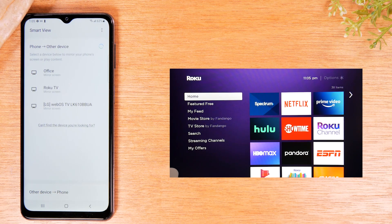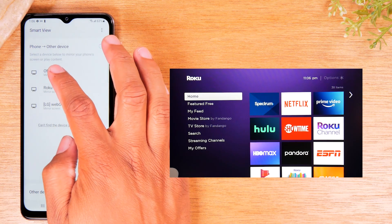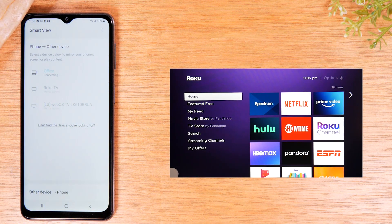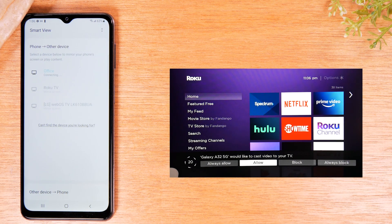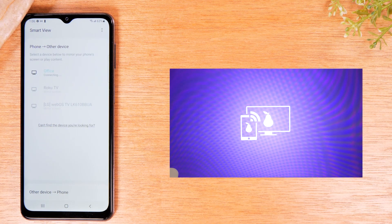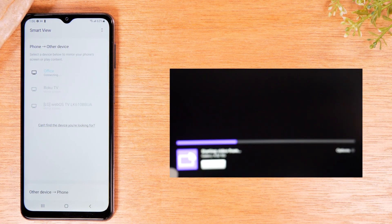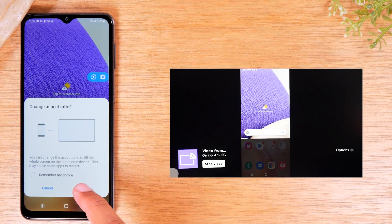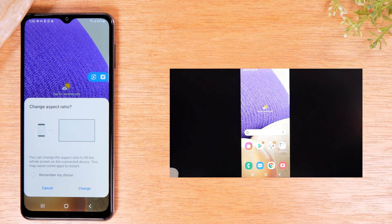Tap on Smart View and you'll see the Roku pop up on the list. My Roku is named Office, so I'm going to tap on Office, then tap Start Now. You should see a prompt show up on the TV asking if it can accept the screen mirroring. Just take your Roku remote, go over to Always Allow, and press OK. After a few seconds, you'll see the screen is going to be mirrored to the TV.